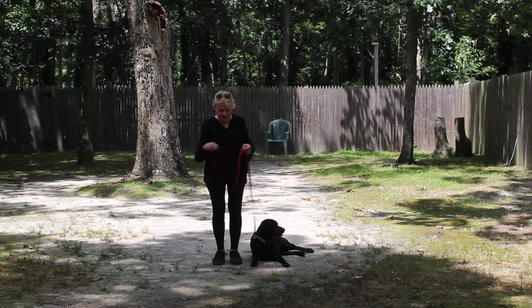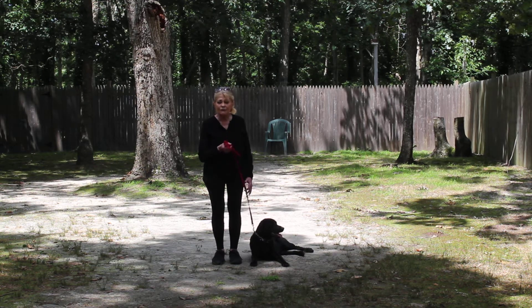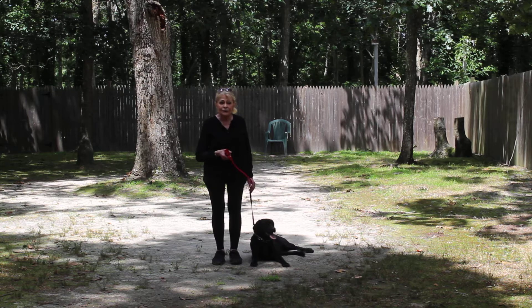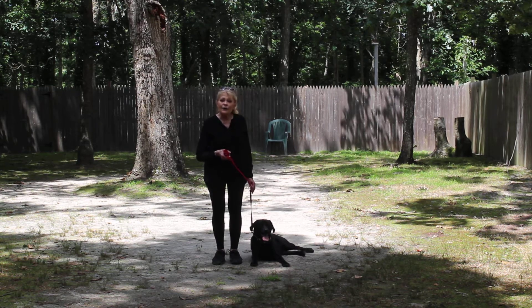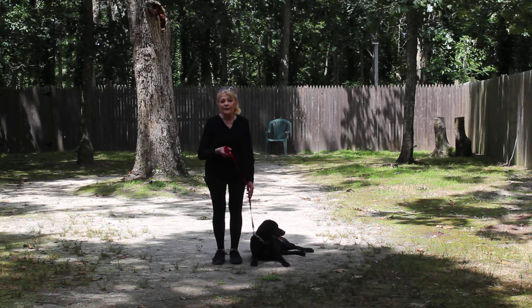I'm using a regular six-foot web training leash, and I keep the bulk of the leash folded in my right hand, which leaves my left hand free to give any little correction that's needed. The only correction that we give is a little tug and release on her training collar. That is the second piece of equipment that we're using. You'll be introduced to all of this tomorrow when you pick her up, and you'll be taught how to use it properly.